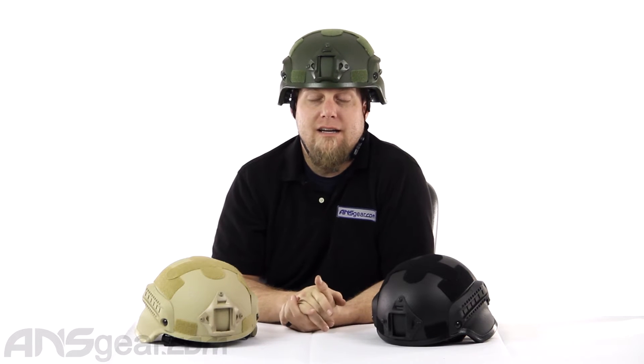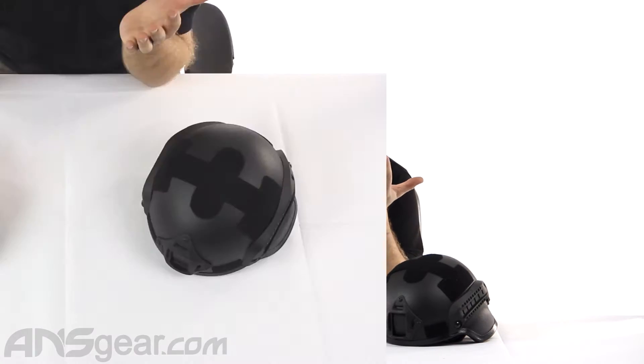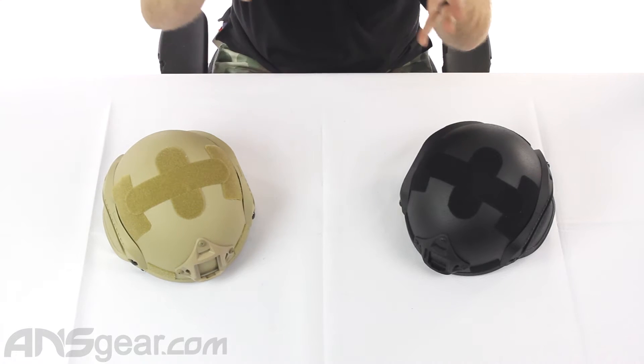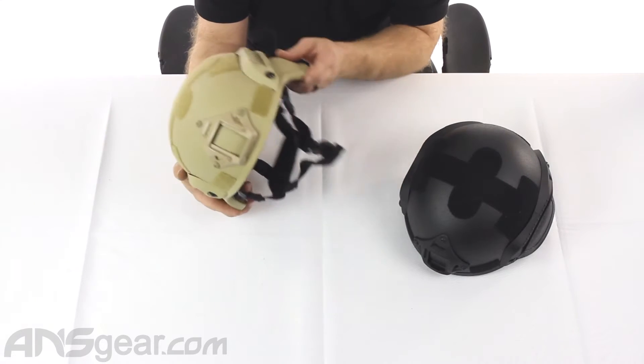Hey everybody, it's Rory from A&S Gear and we're going to look at some helmets from Valken today. These are the MICH 2000 helmets. We did some videos earlier on the ATH, the Advanced Tactical Helmet. This is kind of the same look, but they're a little bit bigger — these are much wider than the ATH helmet.